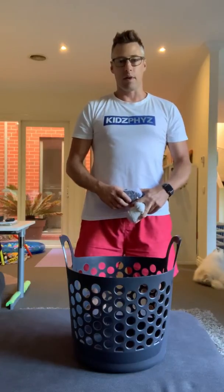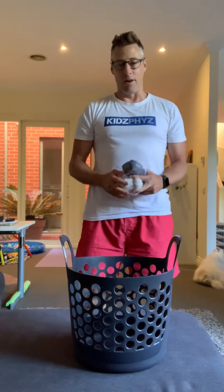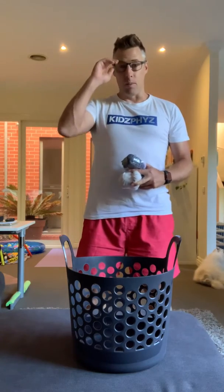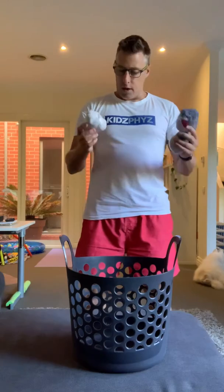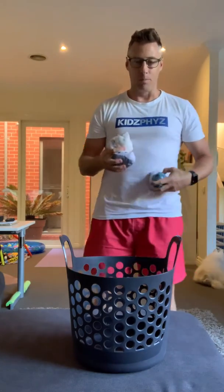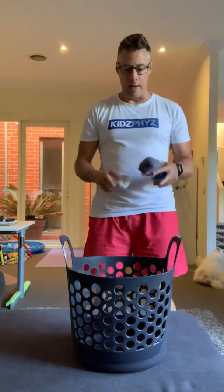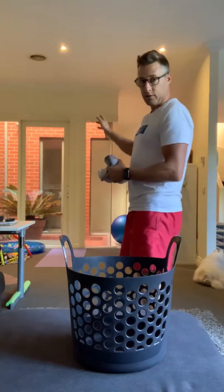G'day everyone, Greg Schneiders, Kids for the Sports. Today I've got another laundry basketball challenge for you and I'm encouraging all of you to have a go and show me your best trick shots. I've got a couple of pairs of socks — three in fact — with a little bit of tape around them like the old backyard cricket ball. My first challenge today is trying to score facing the wrong way.